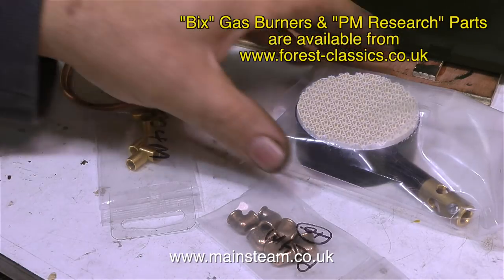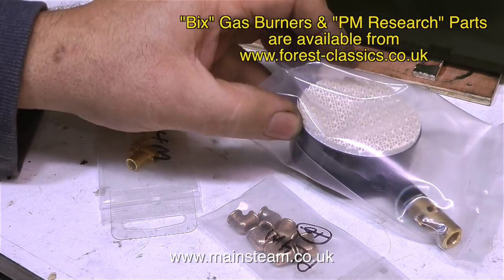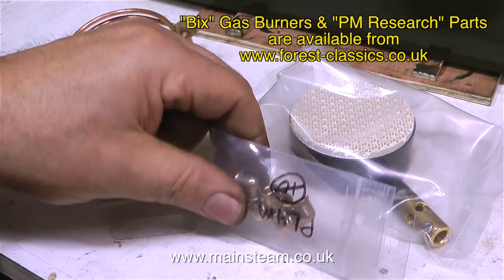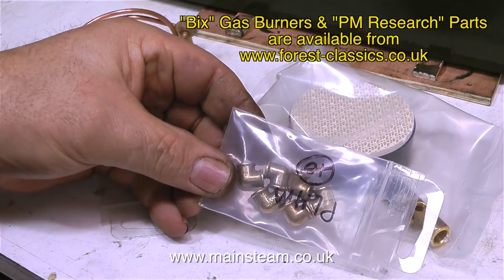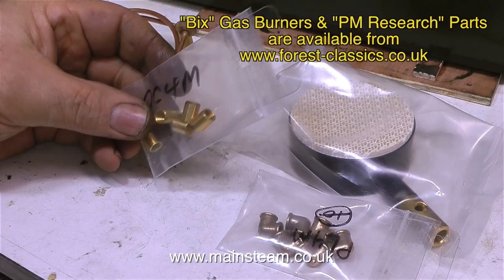I bought these parts from forestclassics.co.uk — the address is on screen. The first item is a Bix gas burner. The next items are some more of these excellent cast elbows from PM Research, and some pipe couplings, also from PM Research.